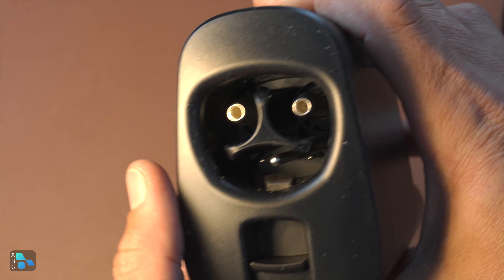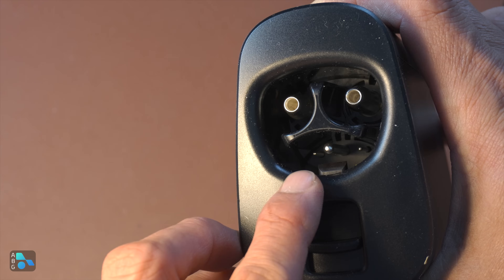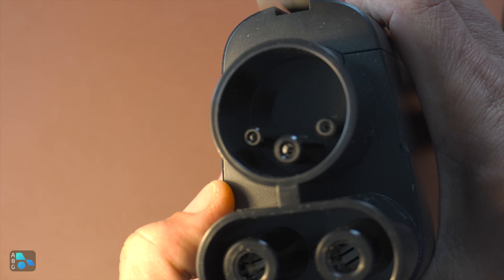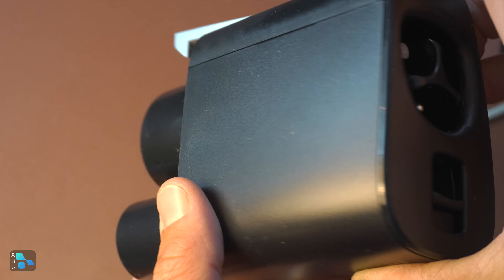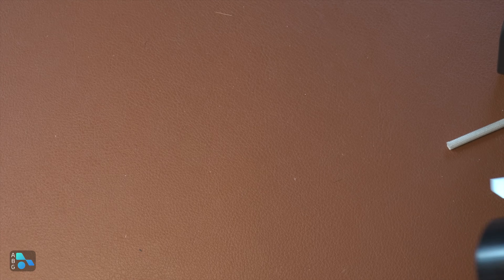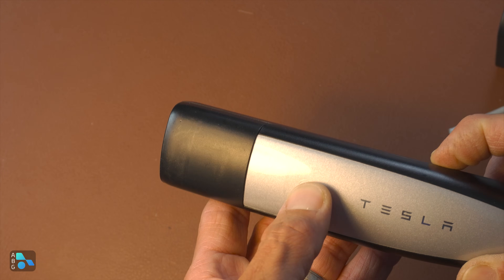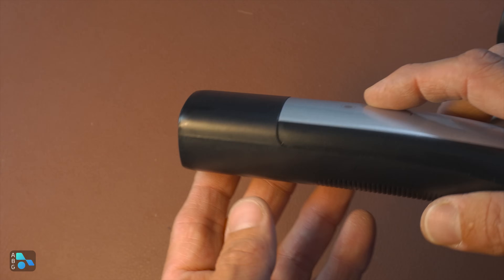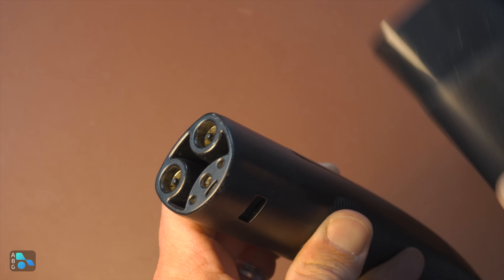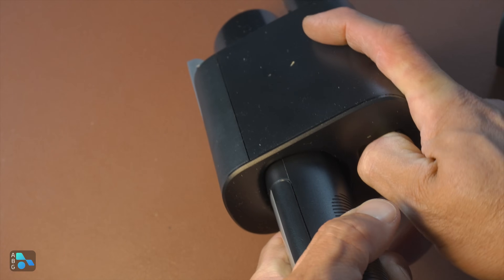Over here on the NACS inlet side, we have the DC and AC pins — of course they're only going to be doing AC here. And you can see down there we have control pilot, proximity pilot, and the ground right there in between. On this side we also have the latch mechanism — a physical latch for the vehicle right there. On the Tesla side, we have that physical latch mechanism to latch the NACS connector in. If we take a look at this Tesla charge connector, it does not have a physical latch but it does have a button on the front — an electronic button that communicates with the vehicle and then releases the electric pin that is locking the connector. So that's why on these adapters we need that physical latch, because we don't have the ability to electronically unlatch it.